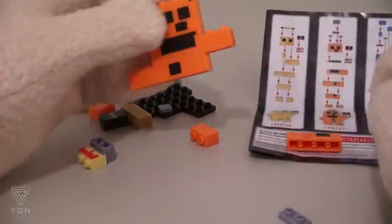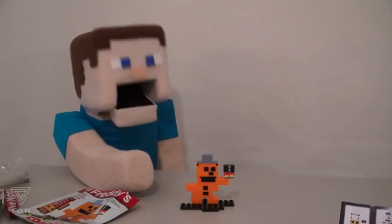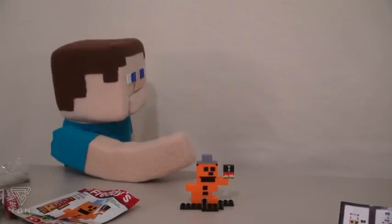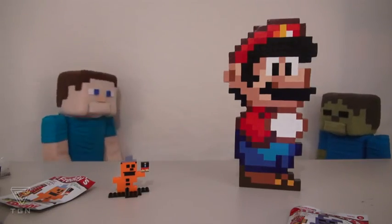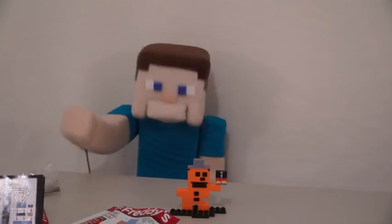Alright, time to get out the instructions and put this guy together! Ta-da! Alright, I'm finished, Zombie Steve. Where are you at? What the heck? Oh my gosh! You built Mario? How did all those pieces even fit in that tiny little package?